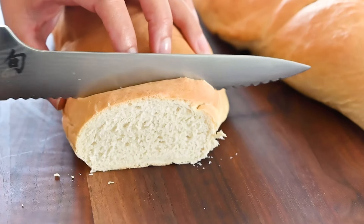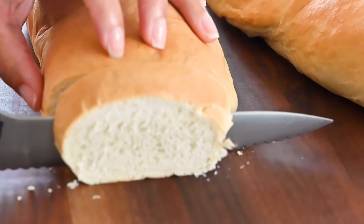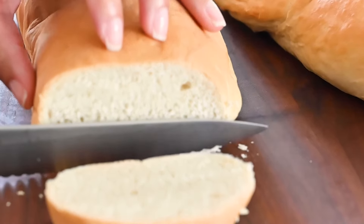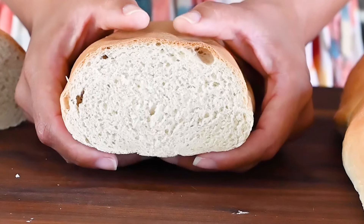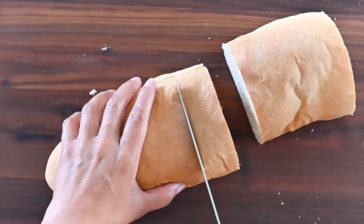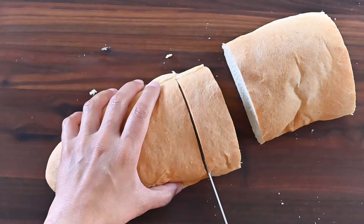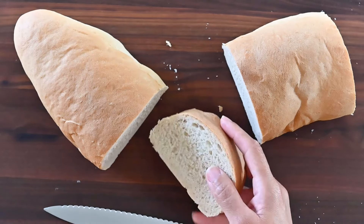Look how soft and fluffy it is — I was going to make some primo sandwiches. Slice and eat however you want. You earned this.